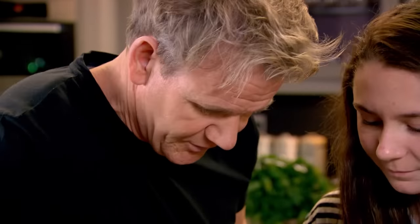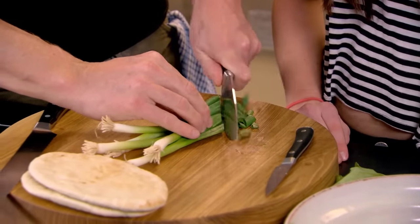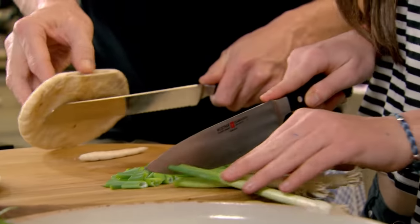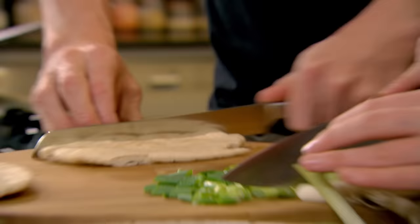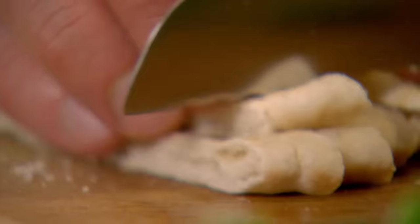With the spring onions, we're going to use the greens and the whites — slice along that way to get nice light shards. The croutons are made out of little pita breads, just slice lengthways and add to the salad. This salad is all about texture.